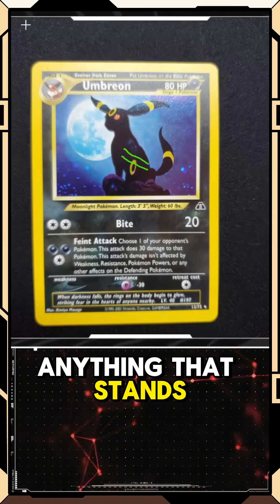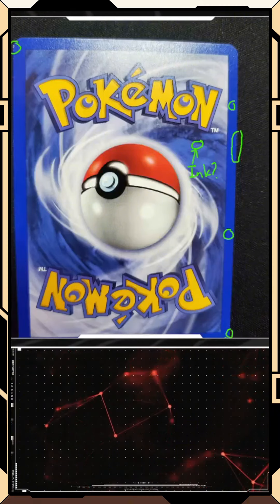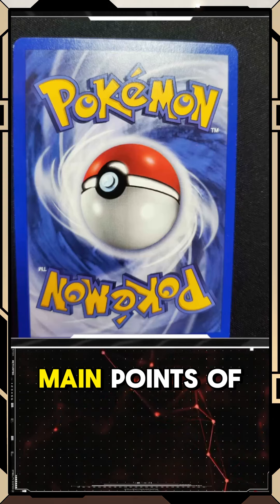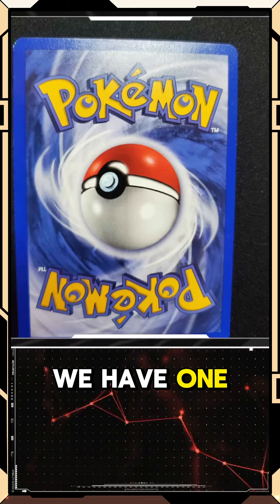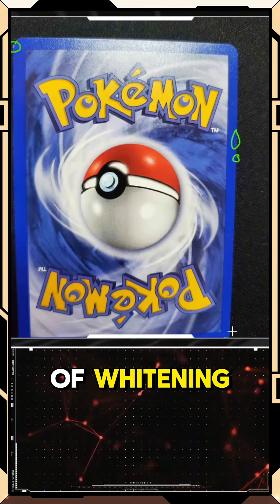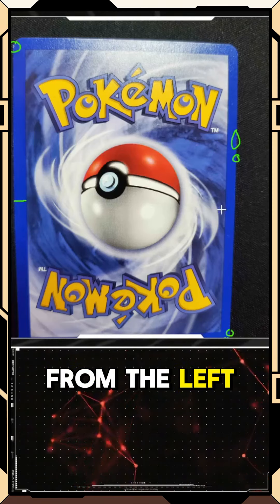If we flip it over, this is really all I'm seeing. If I kind of do a before — we have one, two, three, four, five kind of main points of whitening. We have one in the top left, some whitening here on the right side, a little bit of whitening in the bottom right — one, two.